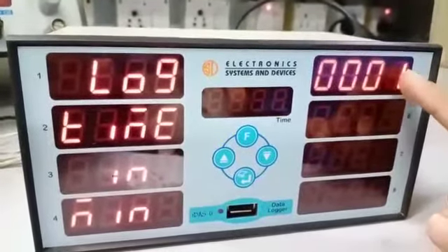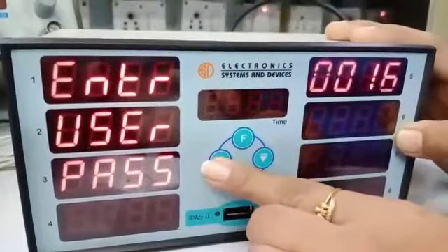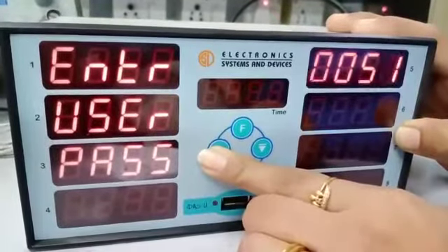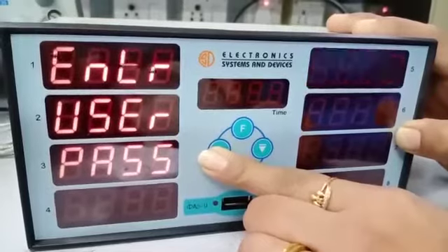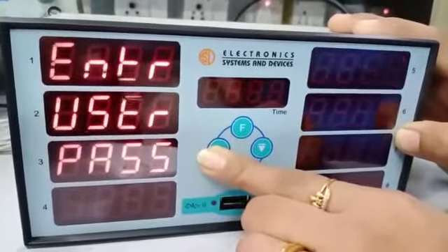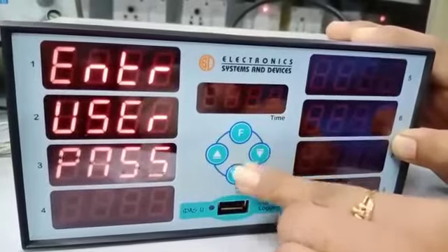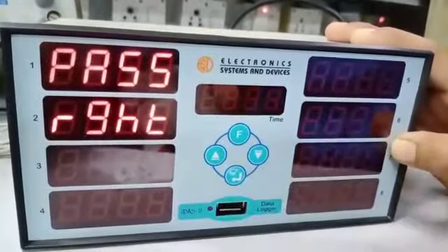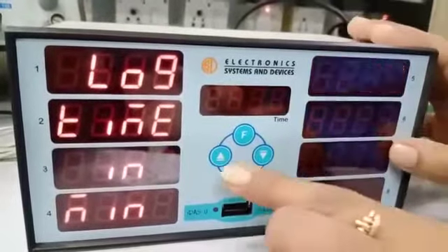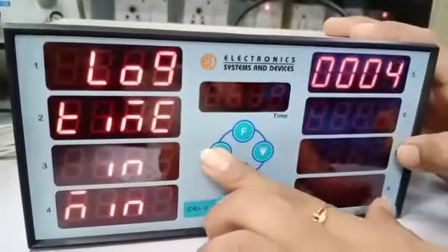For this, you have to enter the password: one, three, four. You can then change the log time — that is, the interval for logging each data point — in this way.